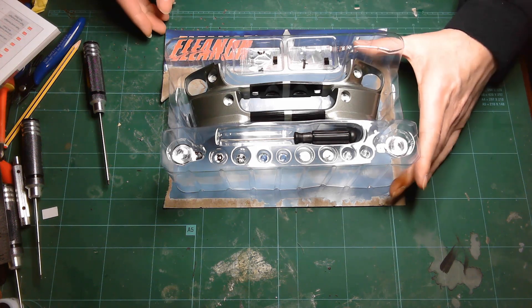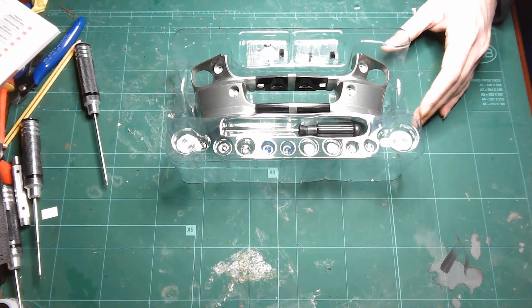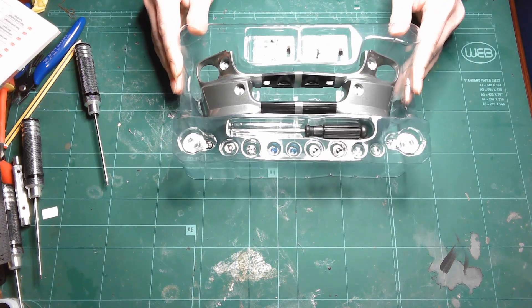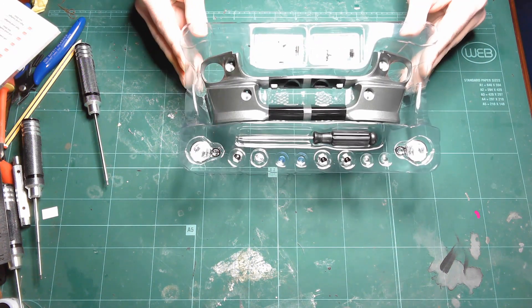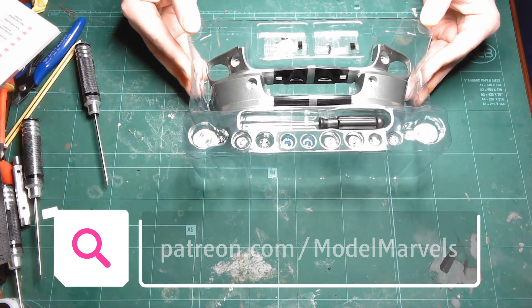Hi, welcome to Model Marvels again. This is the first stage of our Eleanor from Gone in 60 Seconds build. It's just arrived — head over to Patreon now and you can see it being built.